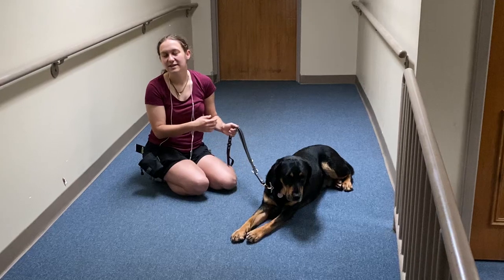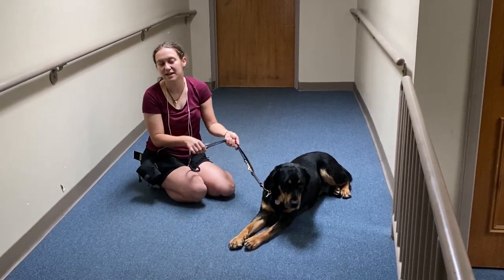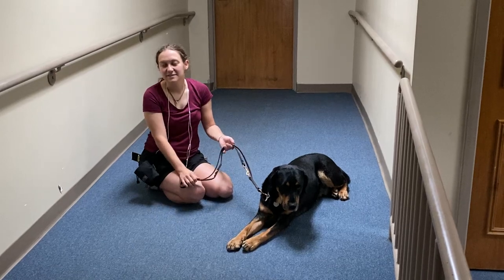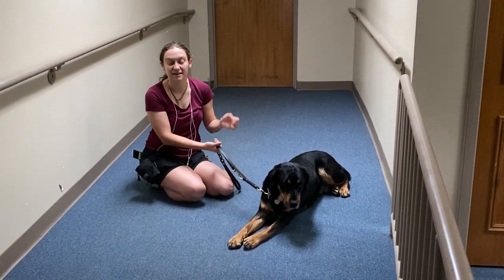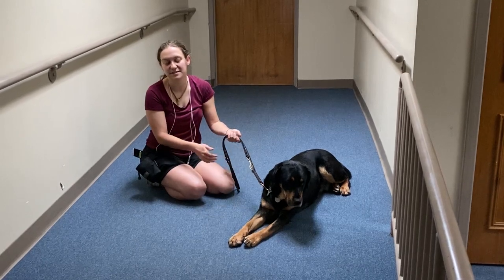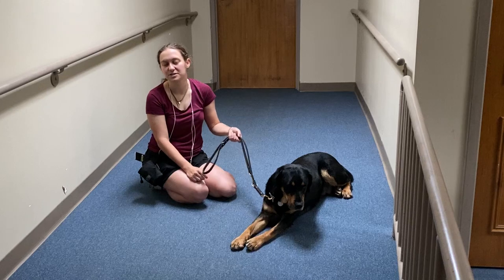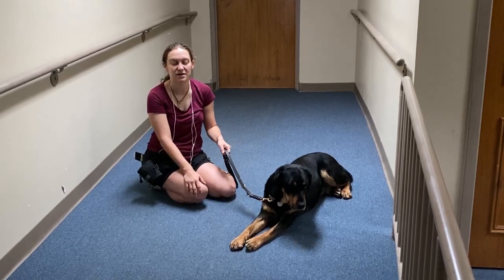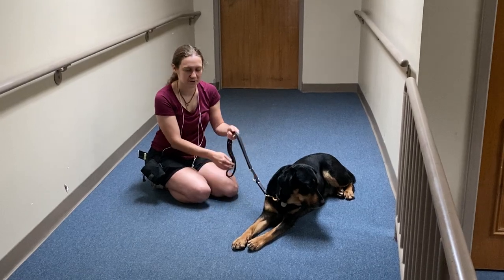It can be a little gross at first picking up dog poop. The biggest piece of advice is you've just got to do it — you've got to get used to it and get past the grossness. Because if you ever grow up and have a dog, whether that's a guide dog or just a pet dog, you're going to have to do it. It's the same as changing a diaper — it's the same as a lot of things. You're just going to have to get used to it over time.